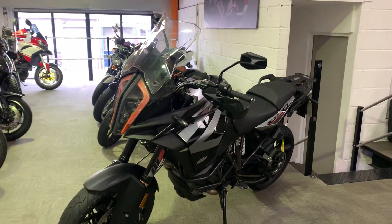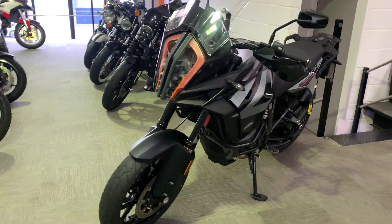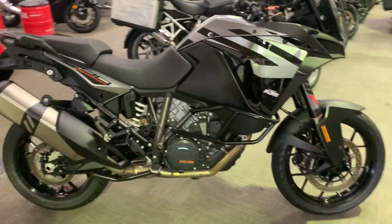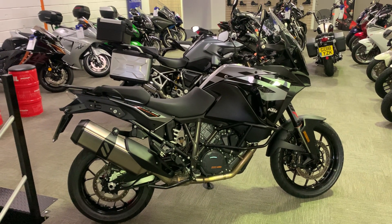So yeah, really really nice bike. It's in our showroom now in September in Kent. We're open from 9am to 5pm, Tuesday to Saturday. If you've got any questions, please give us a call.